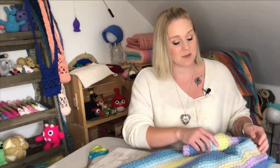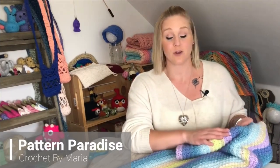My name is Tiffany Hanson with Hooked for Hope. Thank you so much for joining me today. In this video I'm going to show you how to make a super easy, beautiful crochet baby blanket. I found this pattern off of Pattern Paradise Crochet by Maria. Maria is a crochet pattern creator and she is very talented. She makes gorgeous patterns on her website and has a couple different baby blanket patterns. I can't wait to crochet with you.